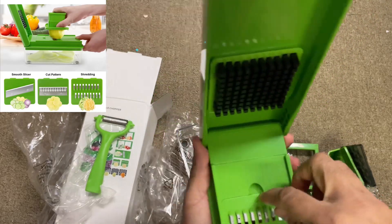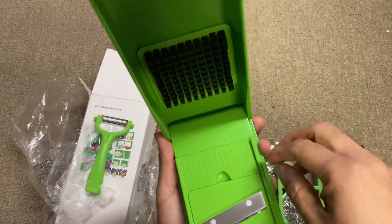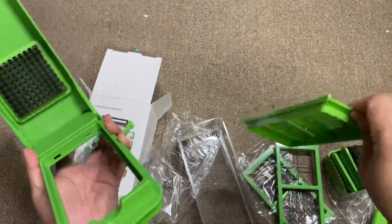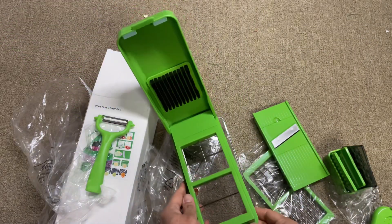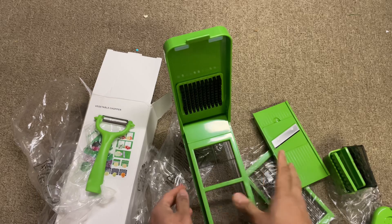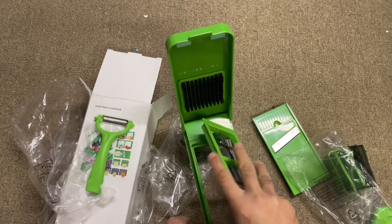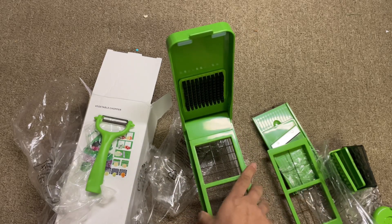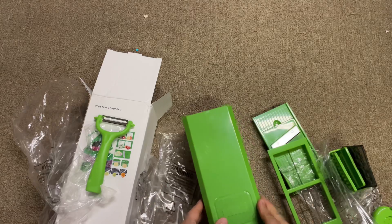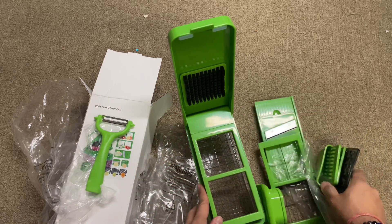For potato or all other things, you can do a lot of stuff with this. Attachment-wise it's nice — really a combination of multiple functions. It also has a container, so once you chop, everything is collected into the container itself. Overall it's a really nice vegetable chopper; they have 10 blades and all the different things to do.